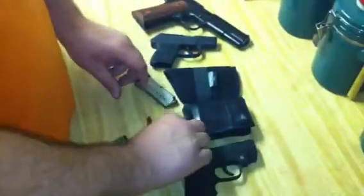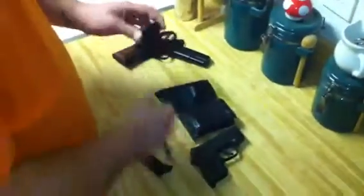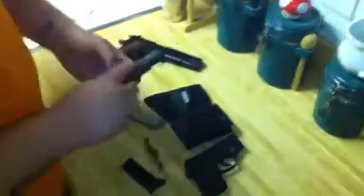If you guys have any questions, just write on my page. That was my review on the Kel-Tec P380. Thank you.